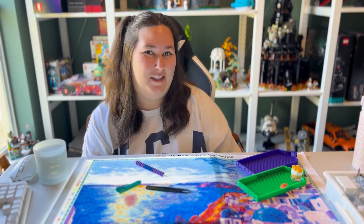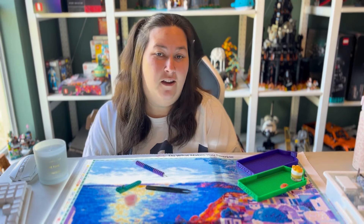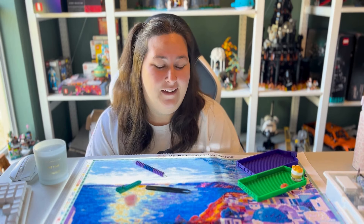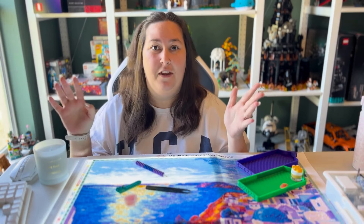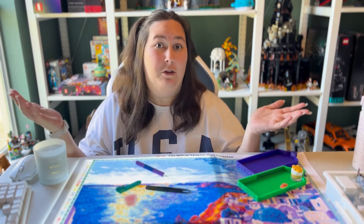Hi everybody! Welcome back to Messy Girl Crafts. My name is Ashley, and if this is your first time here, I'm so happy to have you. If you're a returning viewer, welcome back. Today we are going to be doing a whip and chat. I've listened to a lot of your feedback and heard that you guys thought this angle might be fun, so I'm going to try it.